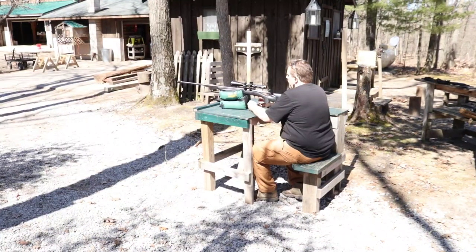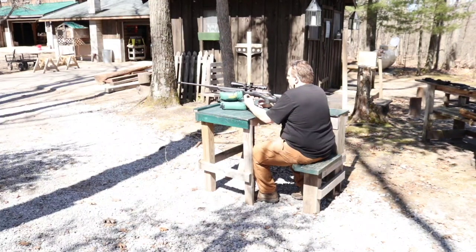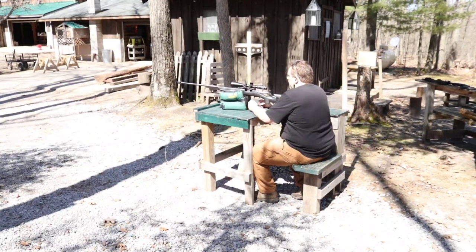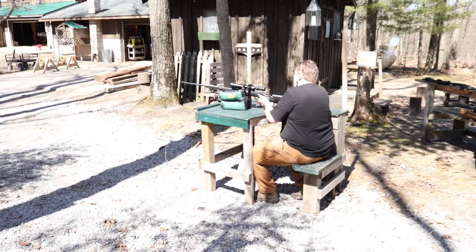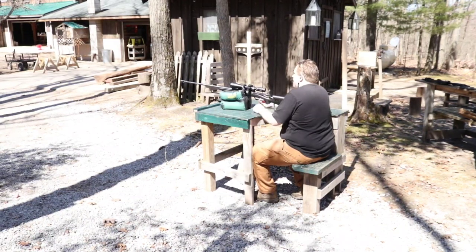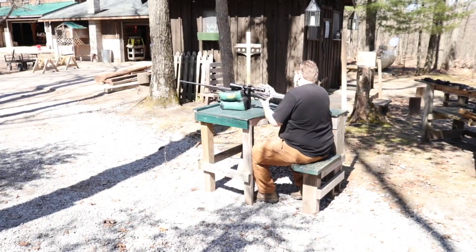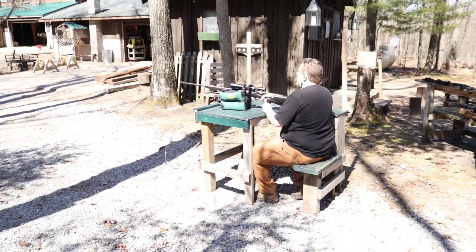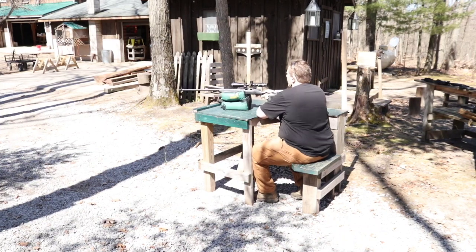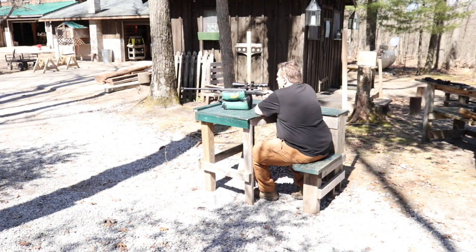Alright guys, so here we are — Level 3, 300 PRC, still the Hornady Match, 220 grains. I don't have high hopes for it stopping it, but once again, you've got to see what it does. I mean, honestly, it held up incredibly well to everything else we hit it with, and we'll talk more about that after this shot. But let's see what it does to this plate.